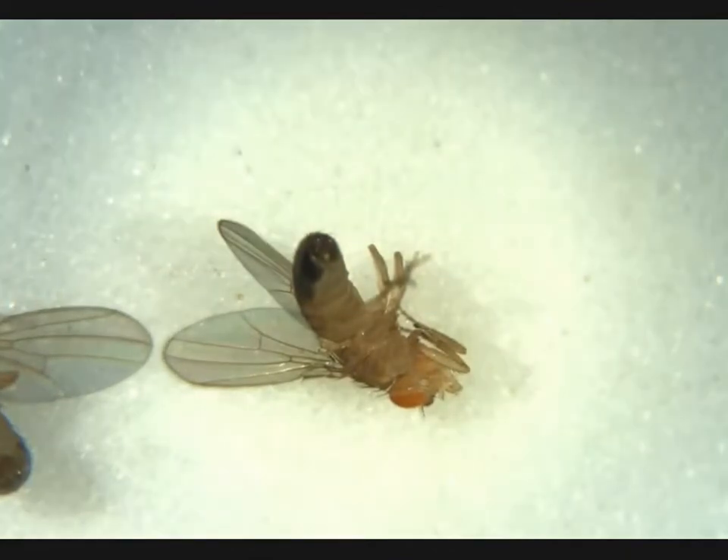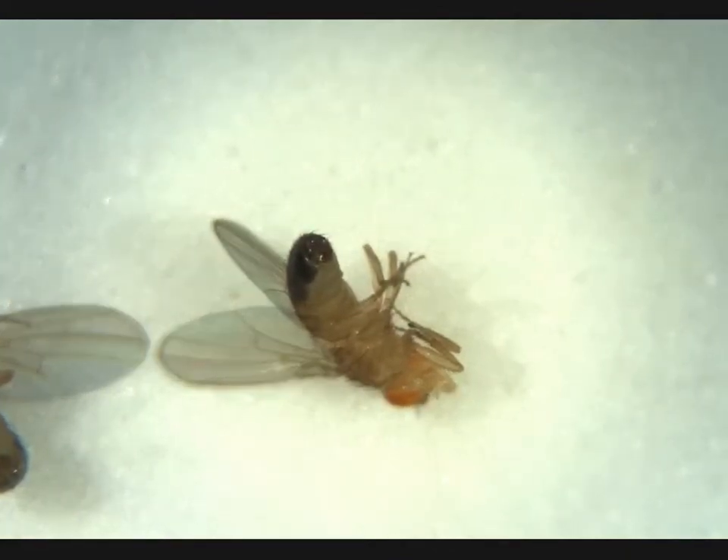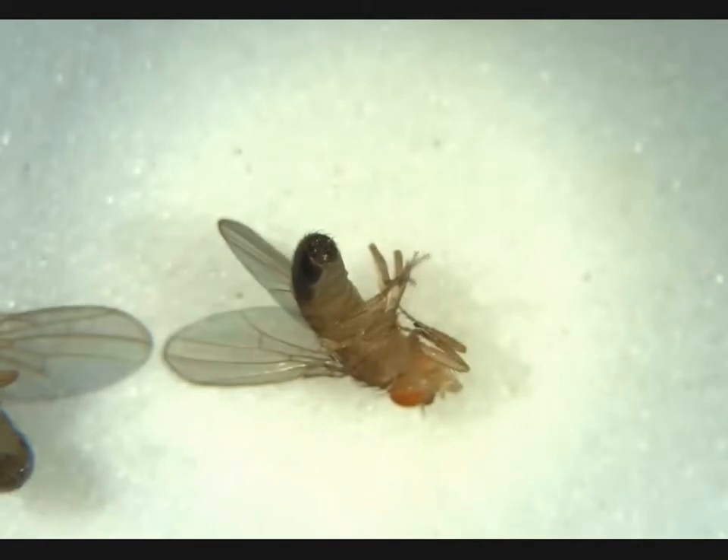Here we have another female. No penis apparatus, no obvious meconium — adult. Here we have another male. We'll adjust our focus. We can see a penis apparatus here. That's an adult male, no meconium.